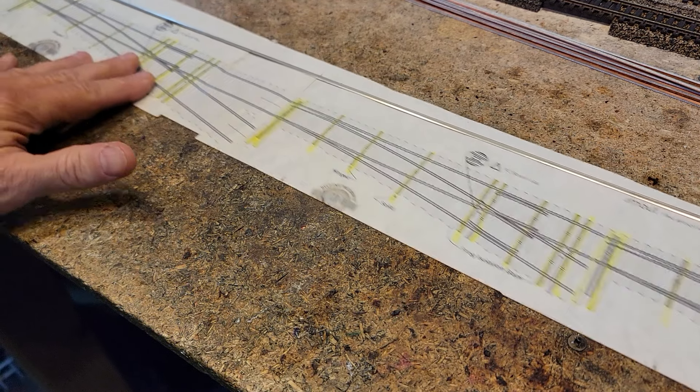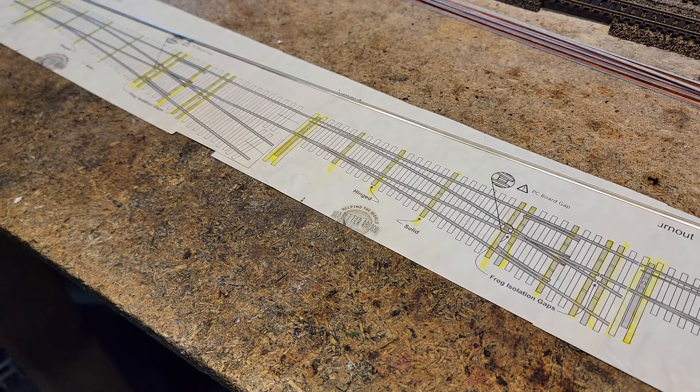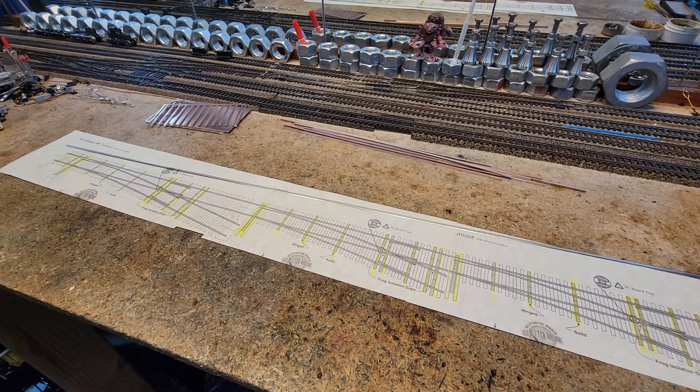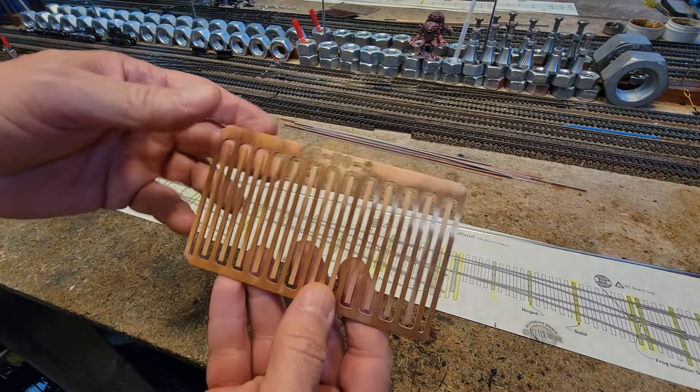Got the template over here on the workbench. I want to do a setup on the template — mark where I'm going to use PCB ties. From Fast Tracks you can get them like this in these frets, which are good for short ties.